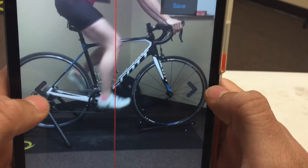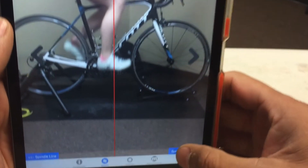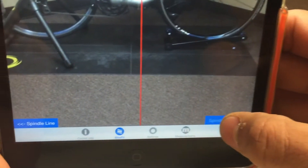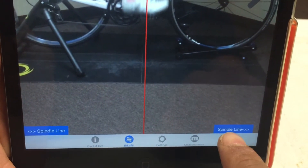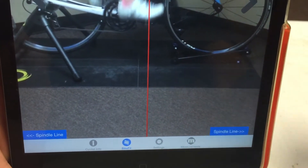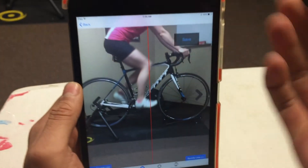For saddle fore-aft, usually that's going to be a horizontal crank. And then you can use these buttons down here to adjust where the actual line is to get it lined up really well with the pedal spindle. And as you can see here, she looks pretty good.